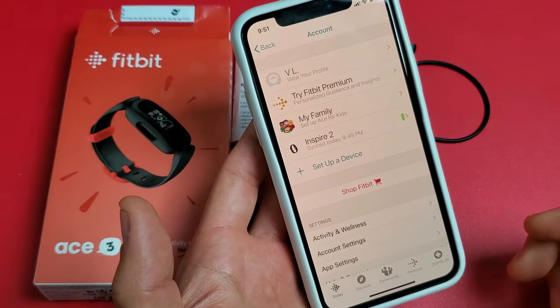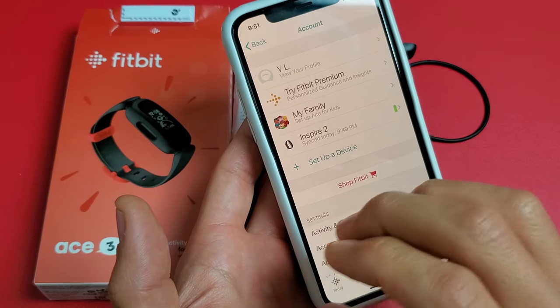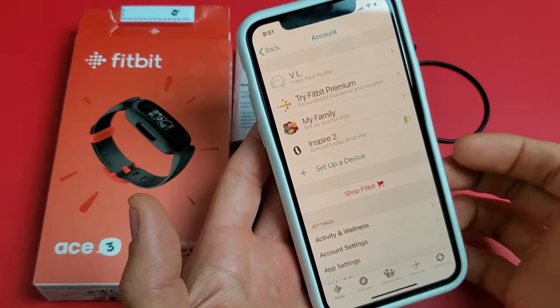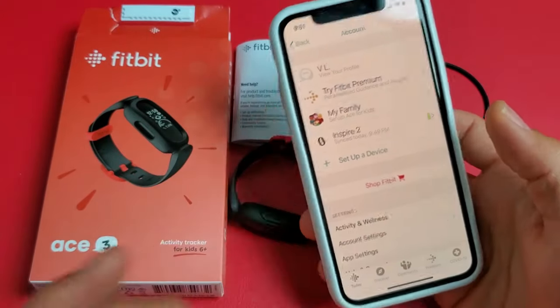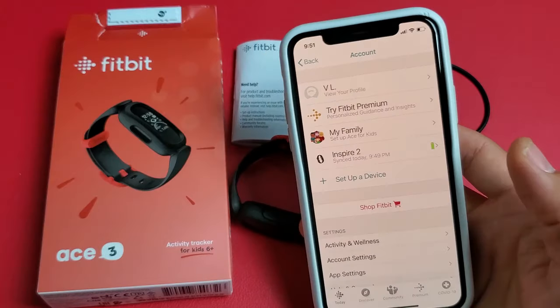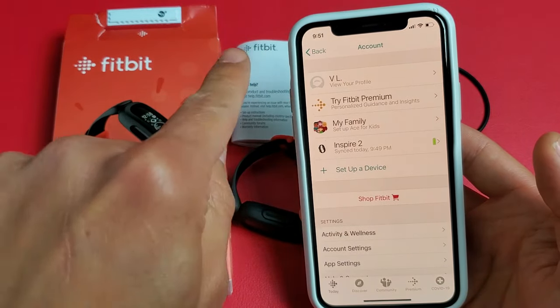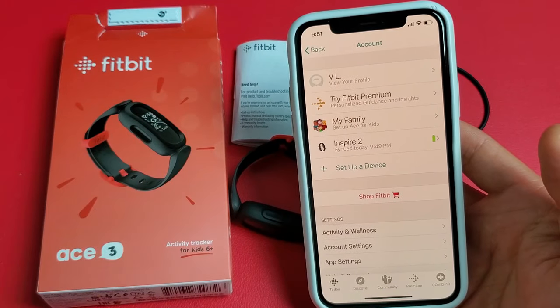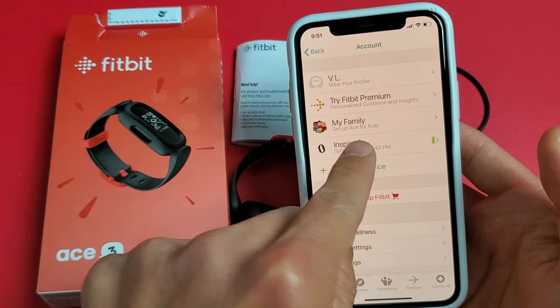Now if you don't already have a Fitbit account, you need to go ahead and create one. It doesn't matter if you use a Fitbit watch yourself — for instance, I do have a Fitbit Inspire 2. What I'm going to do is use this as the main account, the parent or guardian account.